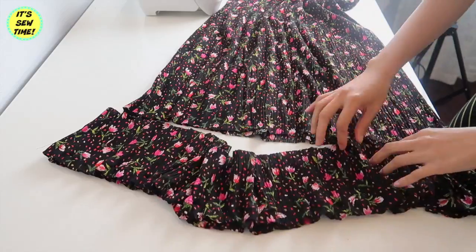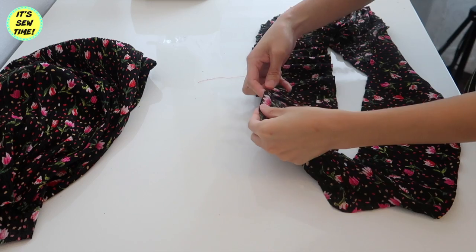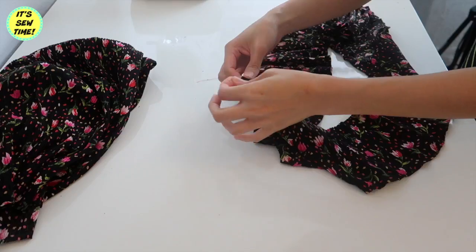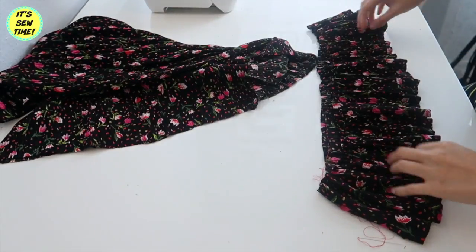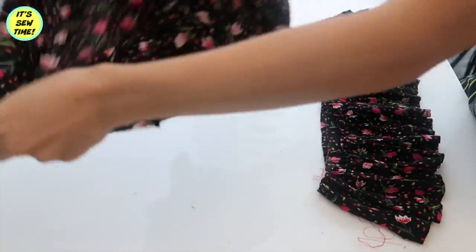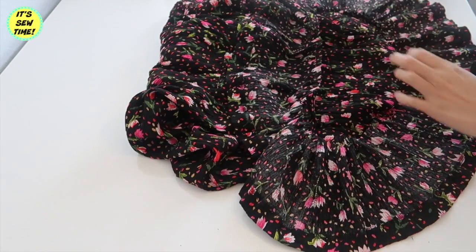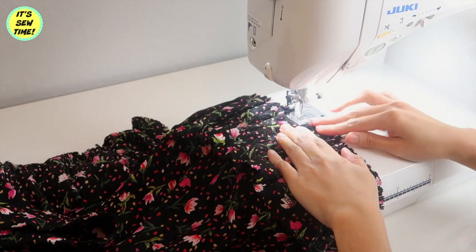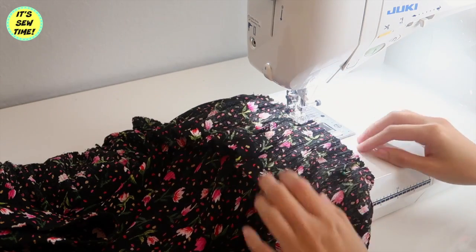I decided to add the fabric that I trimmed off earlier as a ruffle, since ruffle is all the rage at the moment. I'm just going to baste stitch it so I can gather the ruffle, then attach it on the hemline of the skirt. Remember that the right sides of the fabric should be facing each other. Pin it all the way around and sew it, making sure you're holding the gathers really well so they will not move.